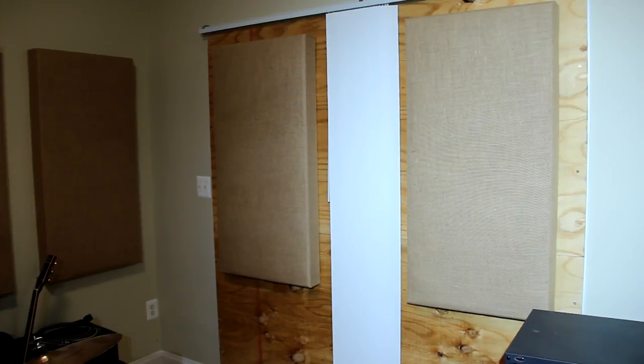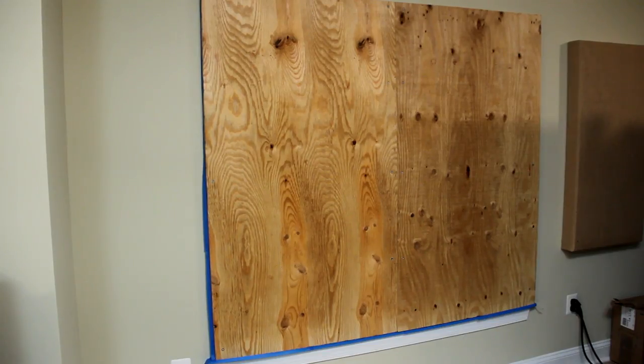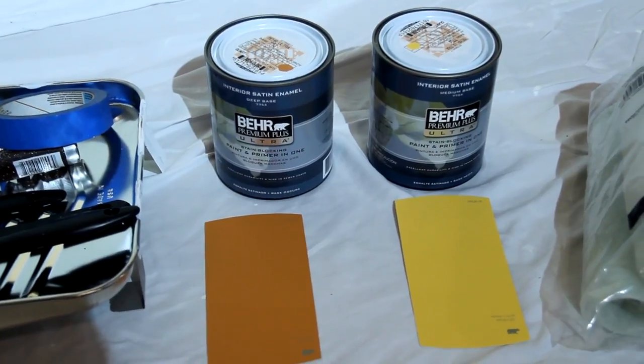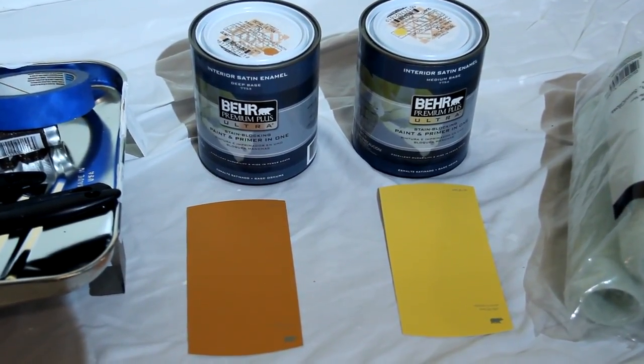Step one: remove the sound panels. Step two: apply blue tape on the edges. Step three: paint. The two colors I'm using that matched my Synth Mania logo the most were...